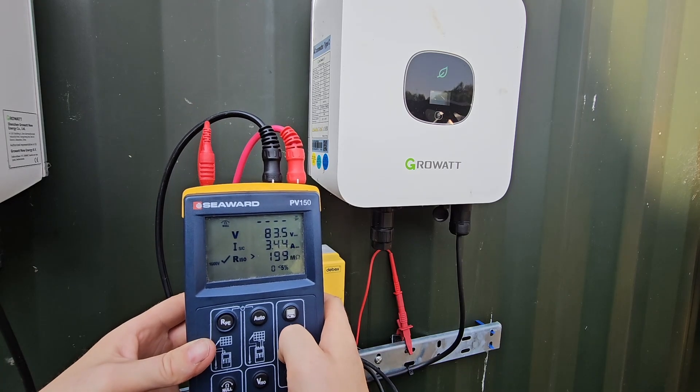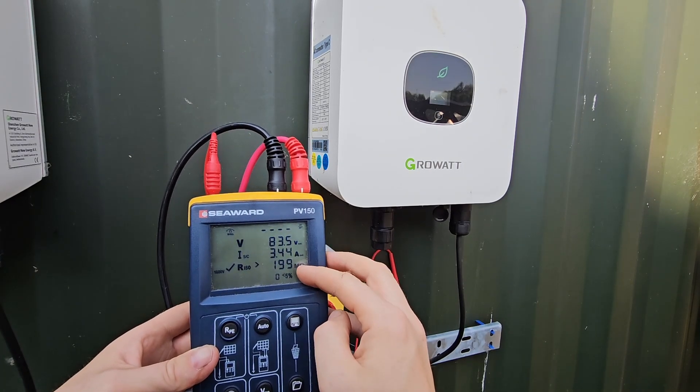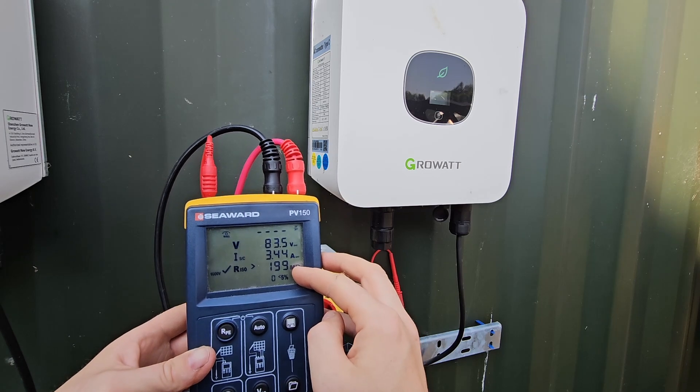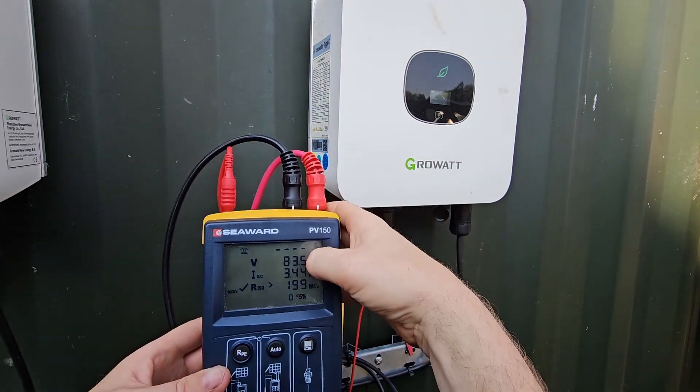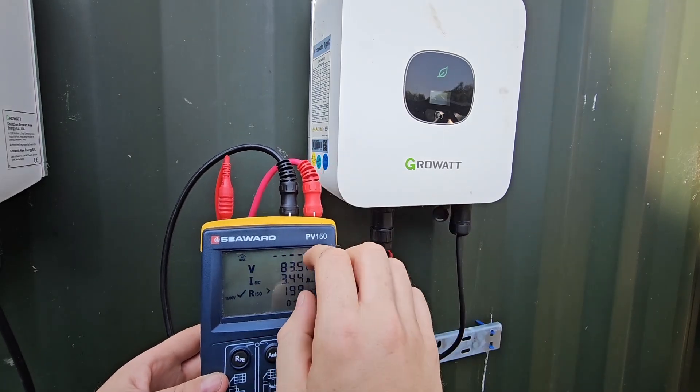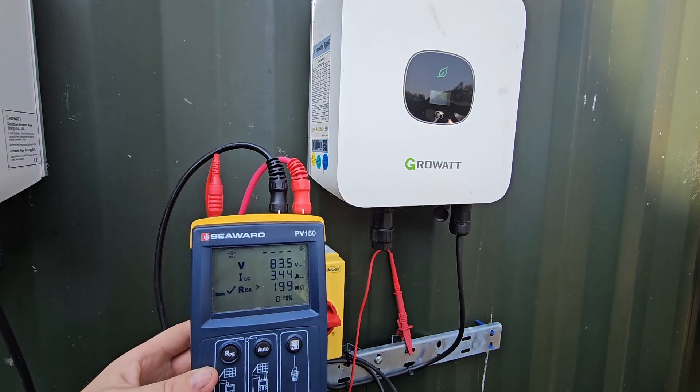Once we've done that we just hit the auto test button. And hey presto, we've got our value. So this is the open circuit voltage, the short circuit current, and the insulation resistance of the string - that is the voltage coming in, the current when you short circuit these two, and the insulation resistance measured from earth to array frame.